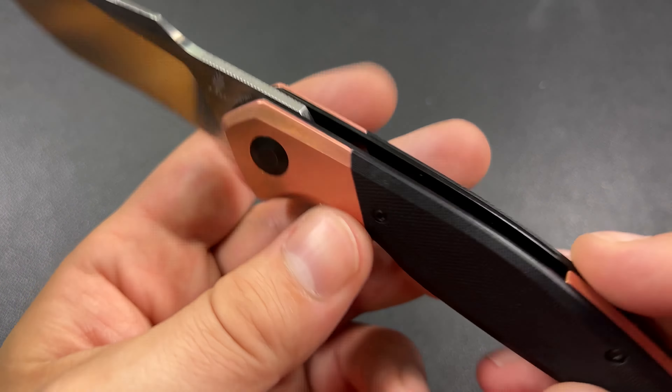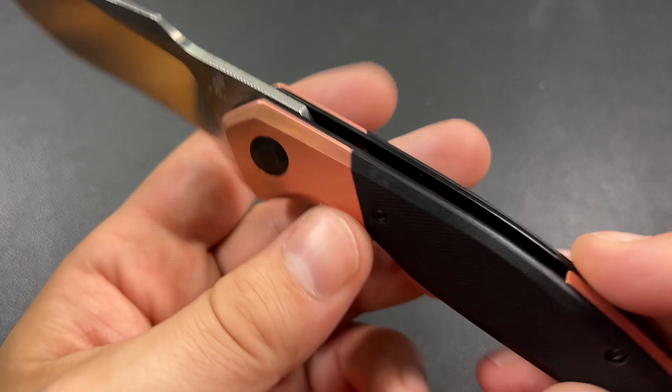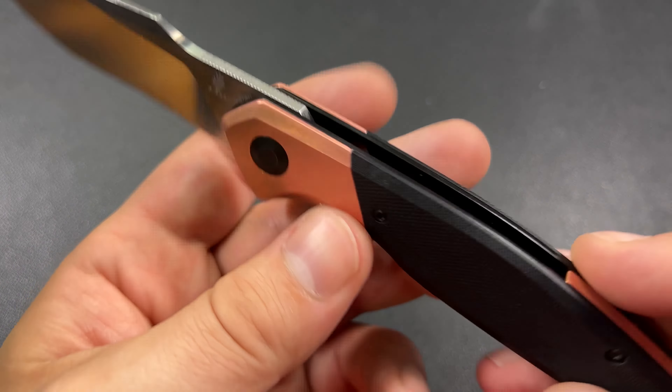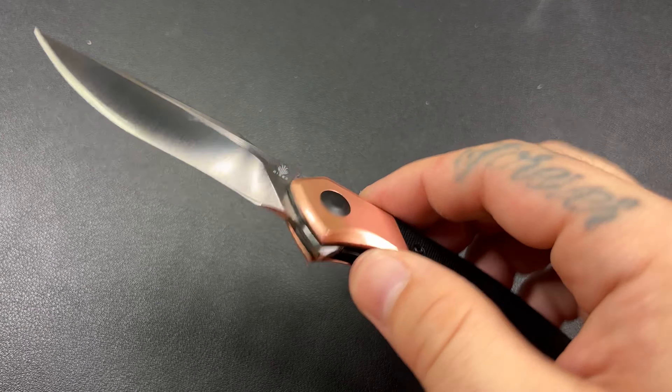Depending on how I'm holding the knife, you're going to get kind of half patina, half non-patina. That's not a derogatory remark — just to let you know, whenever you buy a knife or a flashlight and you have copper or some kind of exotic metal that does patina, if you touch it, it will transfer to your hands.